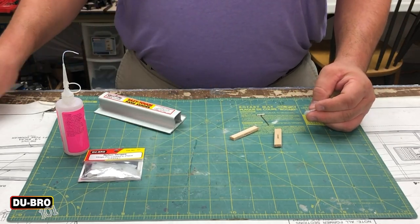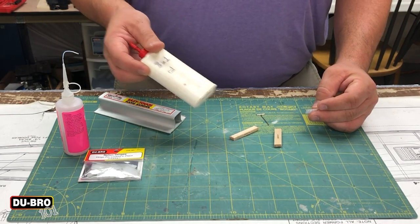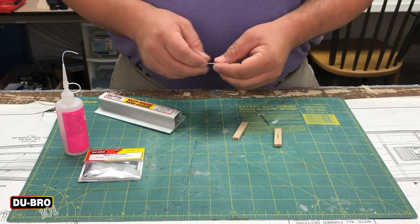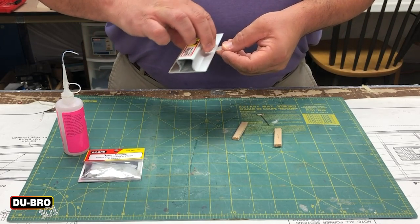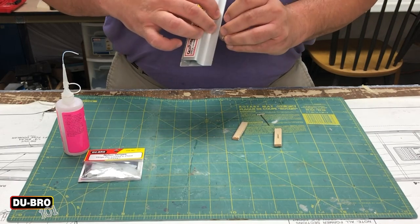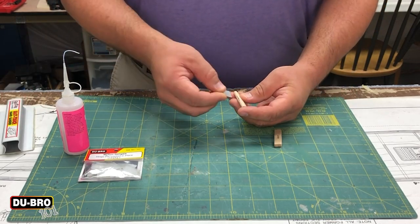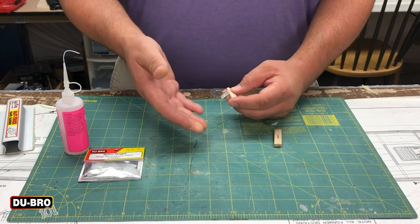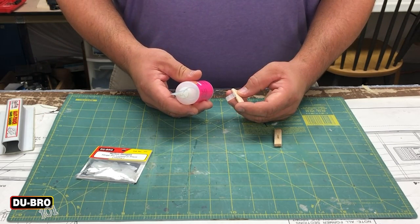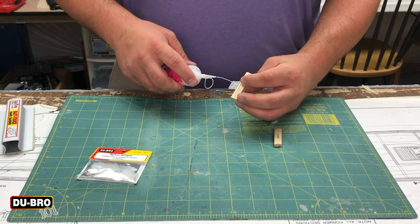I have a Teflon lubricant here, but you can also use standard 3-in-1 household oil. Some people have also used Vaseline. After applying lubrication, rather than putting the hinge straight in, I use sandpaper to rough up the front, back, and both sides of the hinge. This creates a more mechanical bond — not just a chemical bond — when you insert and glue. Then I insert my hinge into the control surface or the model first, and use thin CA with a straw attachment to squirt it into the wood on both sides and let it wick in.